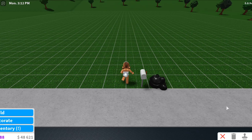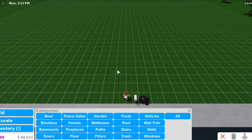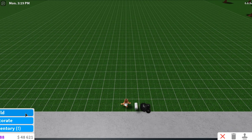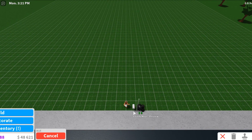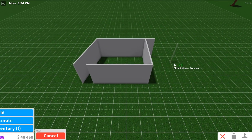Alright, we're in build mode. Basically what we're going to do is build a house that does not require effort — we're gonna put no effort into this house, just see how it goes. We're gonna try to make it not look the best.